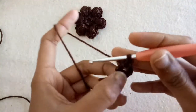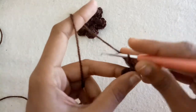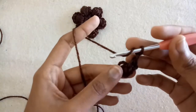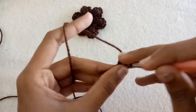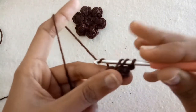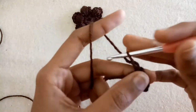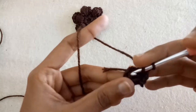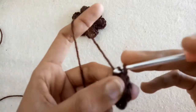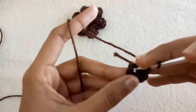Make one chain and single crochet into the circle. After that, make chain one and now make a half double crochet into the ring. Now make chain one and half double crochet into the ring a second time. Chain one, make a third half double crochet into the ring.